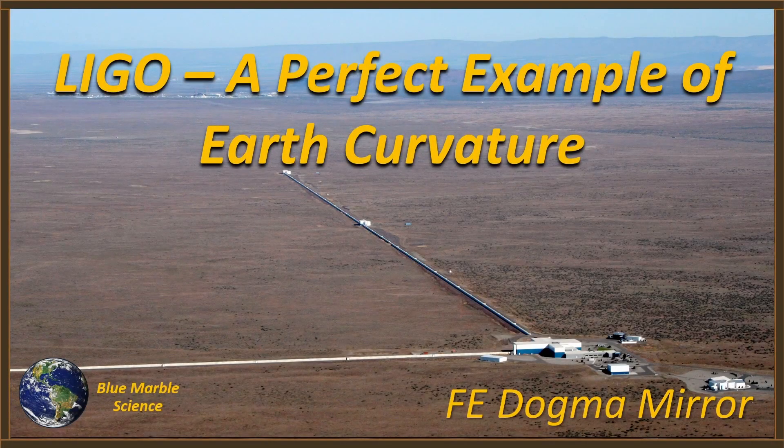Hello everybody, welcome to Blue Marble Science. We've talked about LIGO before. LIGO is the Laser Interferometer Gravitational Wave Observatory. We actually have two of those here in the US, one up near Hanford, Washington and another one near Livingston, Louisiana, and both of these installations are perfect examples of how we have to take earth curvature into account when we're dealing with distances even as short as a couple of miles.